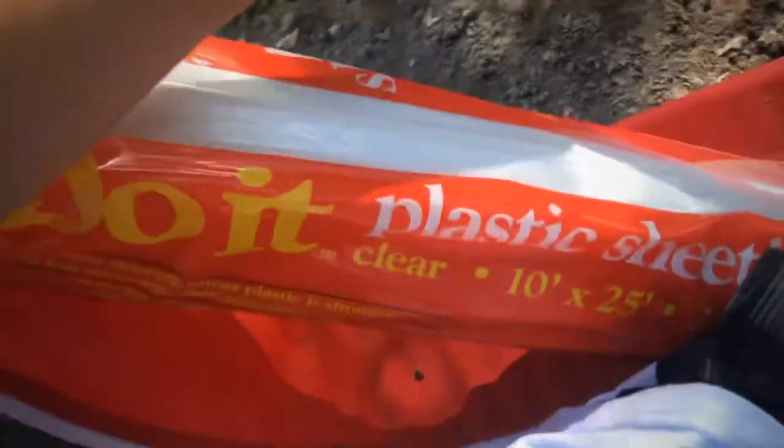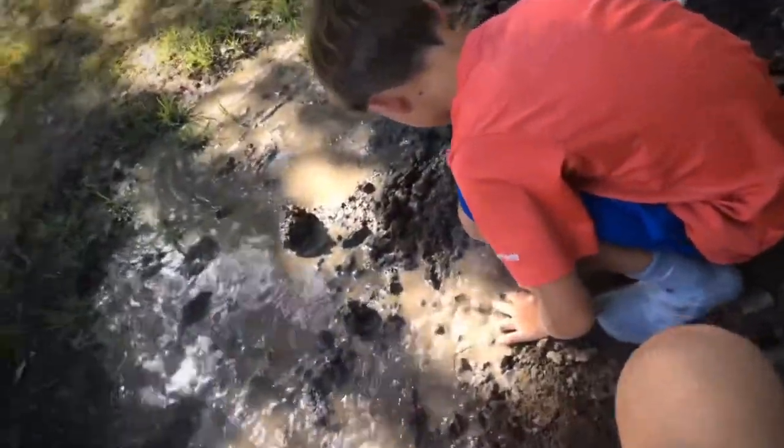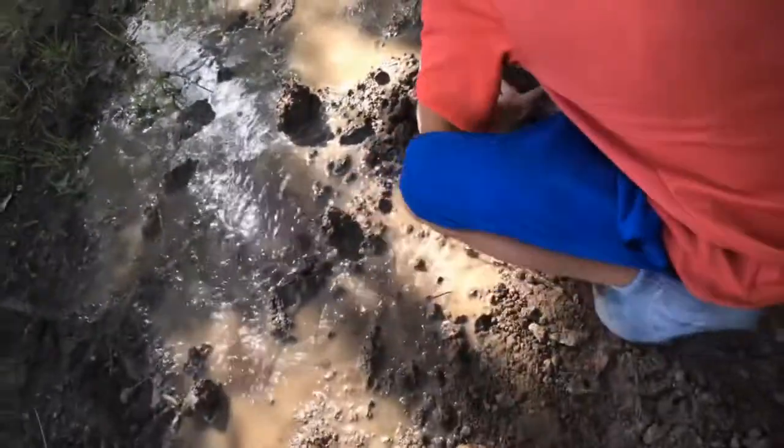Alright guys, you know how I said I was probably going to pump the water out tomorrow because it might get dirty? Well, the water wasn't dirty — it leaked. So we got some fish cream, you know. We'll just go drain it again and put this over it.